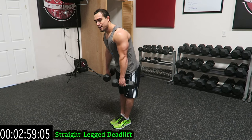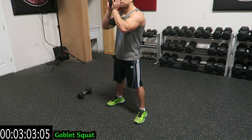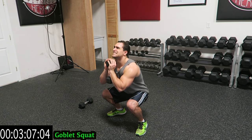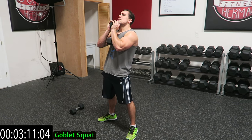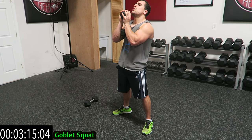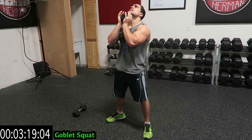Three, two, one — drop one dumbbell, go to the goblet squat. Let's go. Hold it in front of you, down and down. Focus on those quads now. Push through those heels.